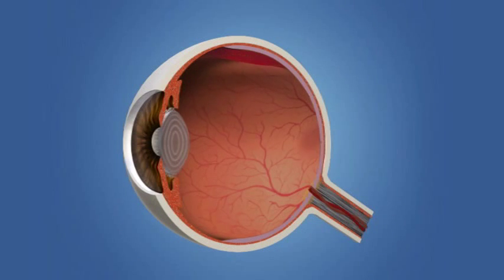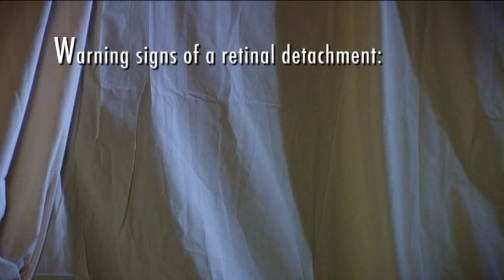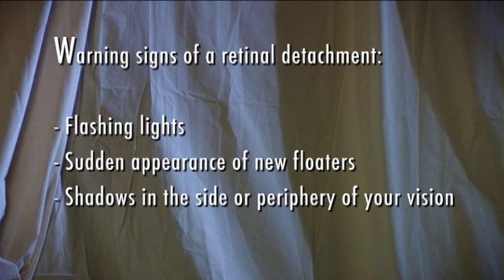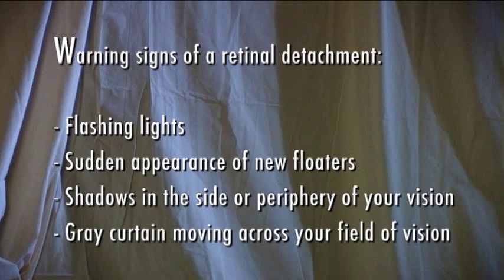Trauma to the eye can often cause floaters and flashes. Also, migraine headaches can cause flashes. Floaters and flashes can also be caused by retinal detachment, a serious condition requiring immediate attention. Warning signs of a retinal detachment are flashing lights, a sudden appearance of new floaters, shadows in the side or periphery of your vision, or a gray curtain moving across your field of vision. These symptoms don't always mean you're experiencing a retinal detachment, but you should see your ophthalmologist right away.